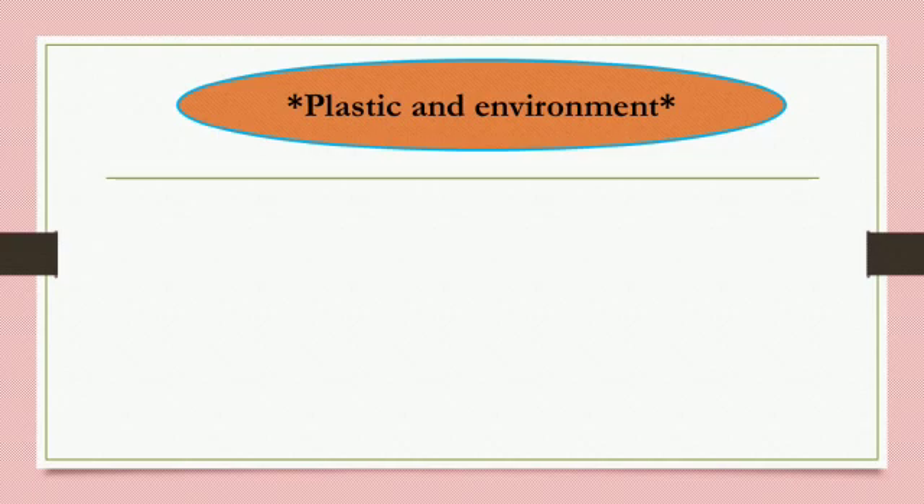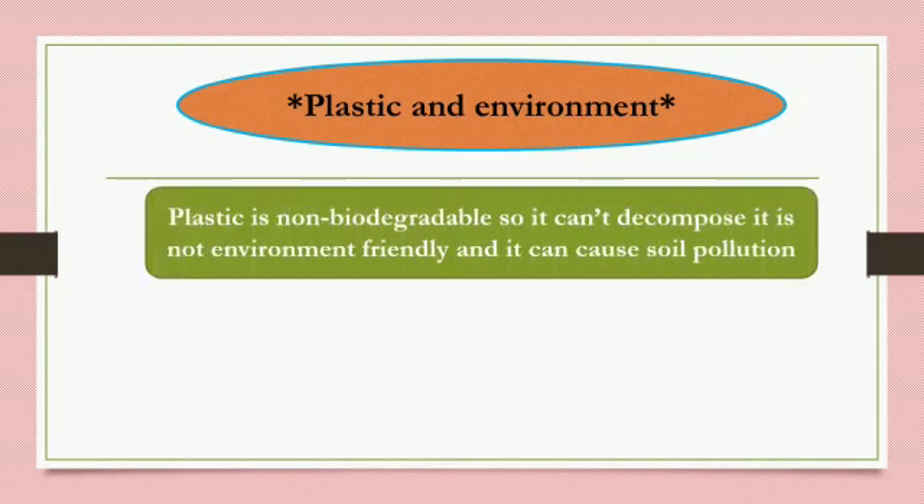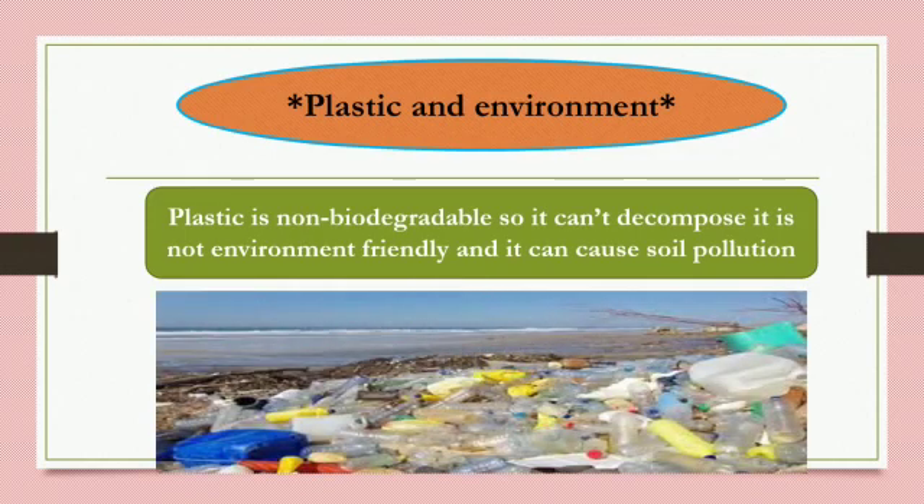Plastic and Environment: Plastic is non-biodegradable, so it cannot decompose. It is not environment friendly and can cause soil pollution. Here we can see a lot of plastic which is harmful to the environment.